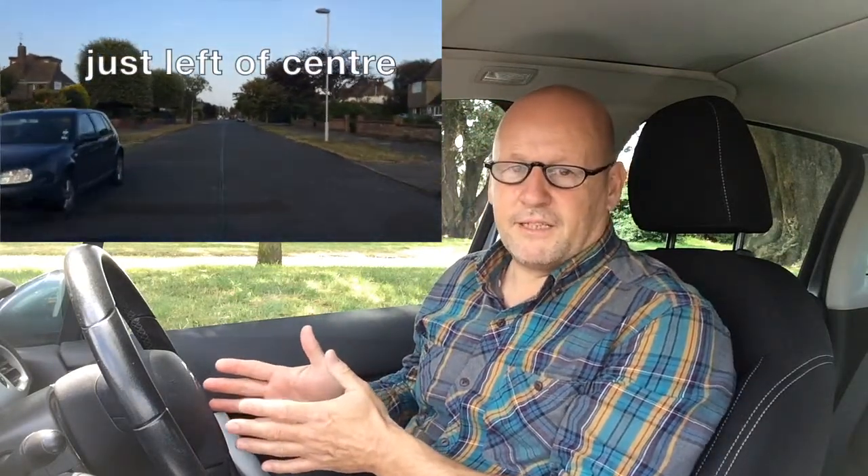Turning right from the main road into the side road can be a little bit more complicated. You do your mirror signal, but this time you check the centre mirror and the side mirror on the right. You signal up for right, and you road position your car near the centre line — it takes a bit of practice but we'll get there. You've got to be near that centre line and follow what that centre line does. By looking ahead, you can also see whether there are any cars coming towards you which you may need to give way to.